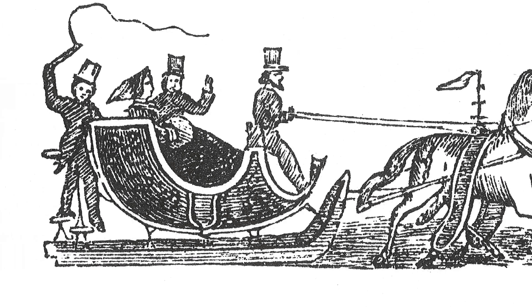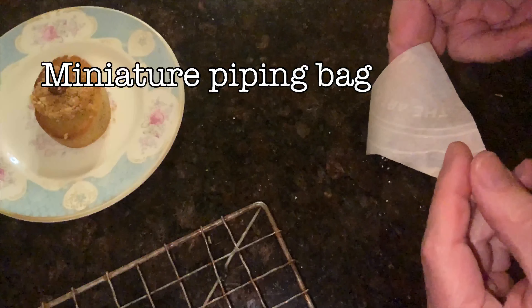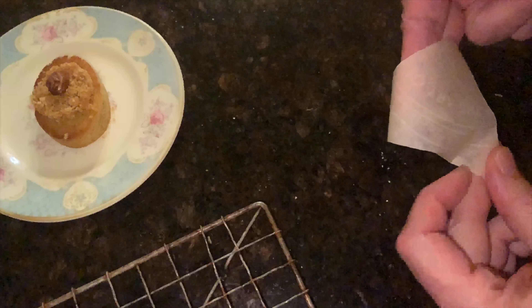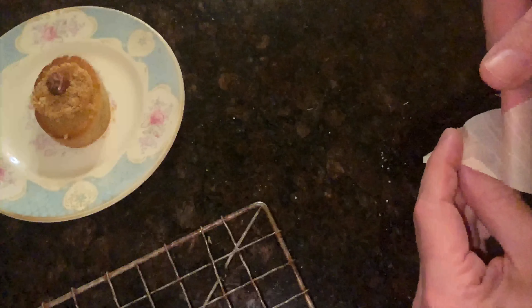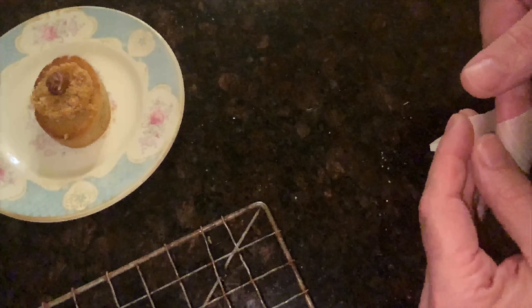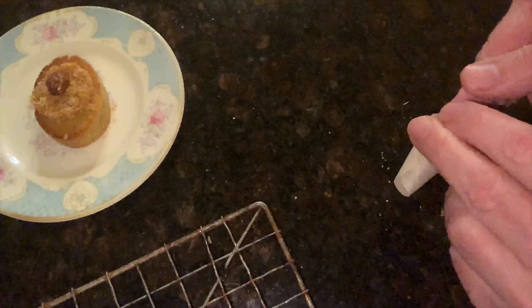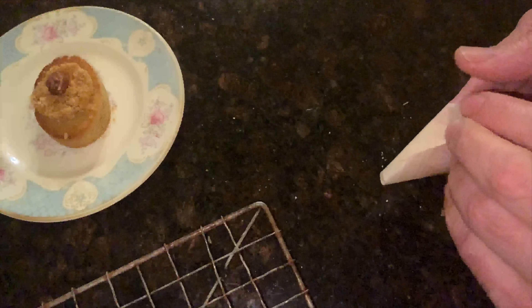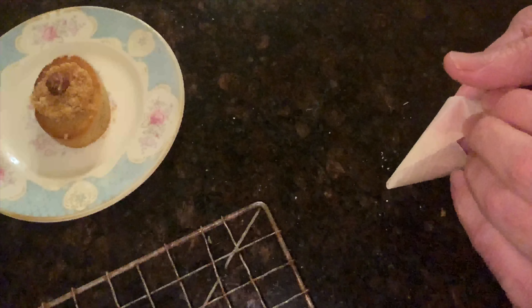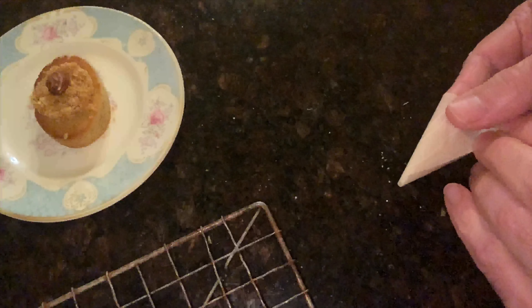Here are a few ideas for garnishing. I'm taking a little triangle of parchment paper and turning it into a miniature piping bag. This can be used for several applications — piping fondant, melted chocolate, jam, you name it. Just wrap it around your finger until it forms a cone, fold over the edges on top, and you've got a piping bag.